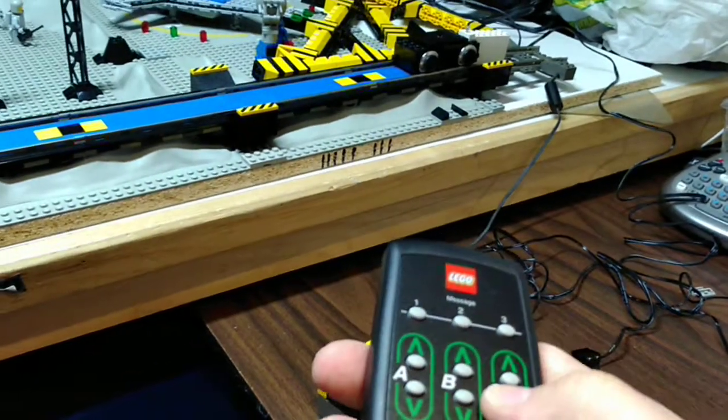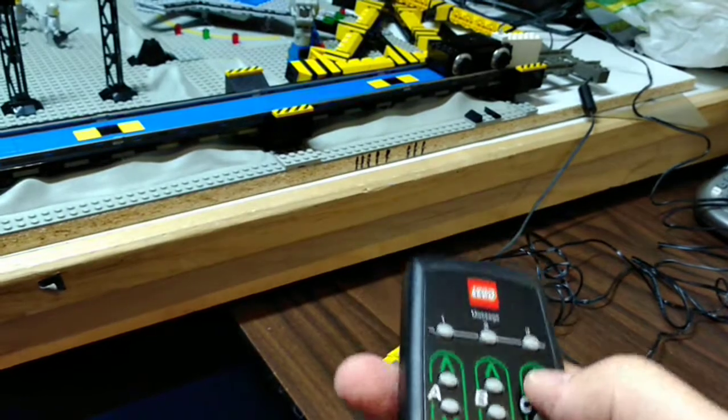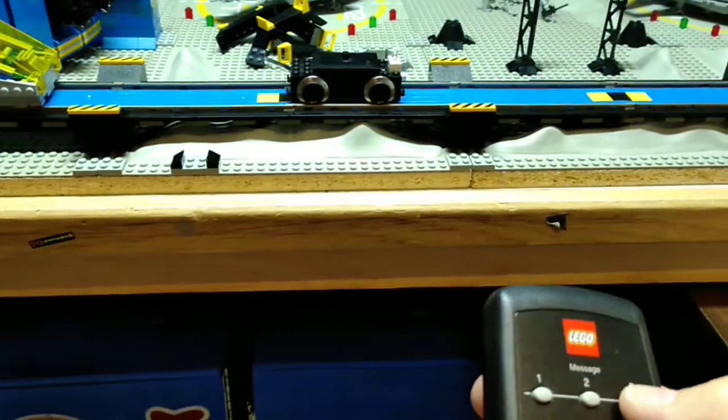The really cool part about DCC is it's up and down — forward and backward. If you hit both buttons at the same time it basically stops it. And you can turn the light on and off.